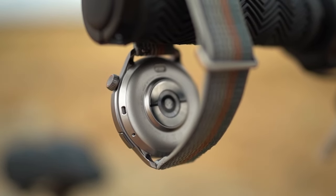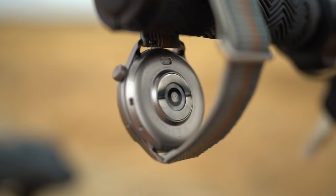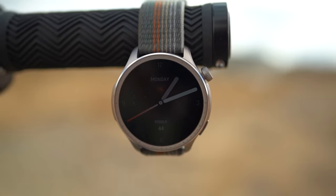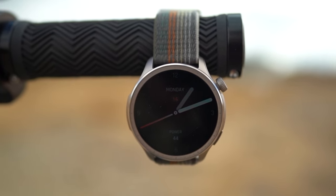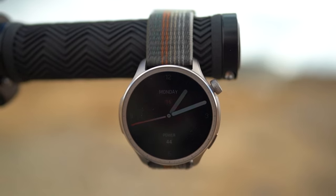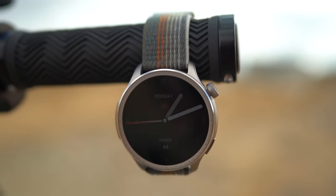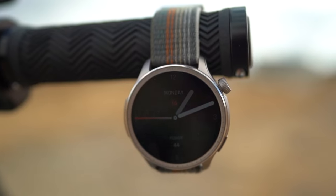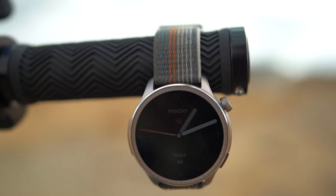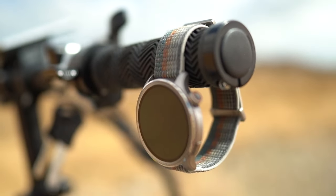The standout feature for fitness enthusiasts is the ZEP Coach, an AI-powered personal trainer that analyzes your activity data and provides personalized workout recommendations, tips, and feedback to help you optimize your training and avoid overexertion. The Balance also includes a VO2 max measurement, training load analysis, and recovery time recommendations, ensuring you're always working out at your optimal level.